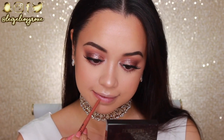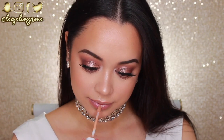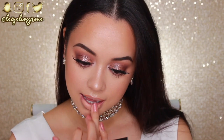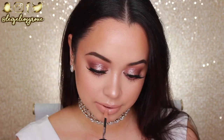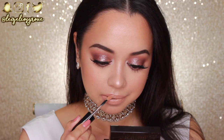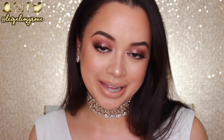For my lips I'm keeping things nude. I'm going in first with the Chi Chi Stay All Day Lip Liner in Centrefold to line my lips, then filling in with the Dose of Colours Liquid Lipstick in Sand. Since this lipstick is super opaque, I apply it to the centre of my lips and blend it in with my finger. I love a good nude lip but I like to keep it glossy, so over the top I'm adding the Rimmel London Lip Lacquer in Nude Eclipse to make my lips look nice and pouty.